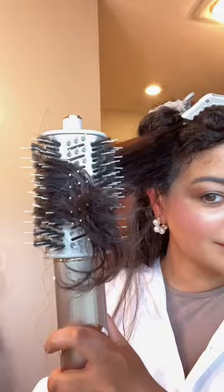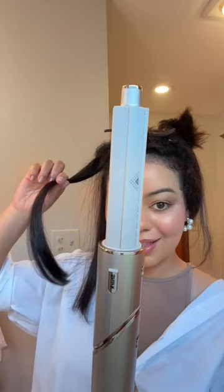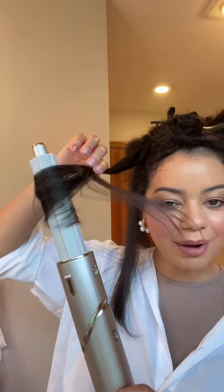This blow dryer right here is a game changer. This is the round brush that I use to blow out my hair — it has boar and nylon bristles. This curling attachment is one of my favorites. Look at how it just grabs all the hair. I love that it has a cool shot and three different heat settings and three speeds. There's the curl.